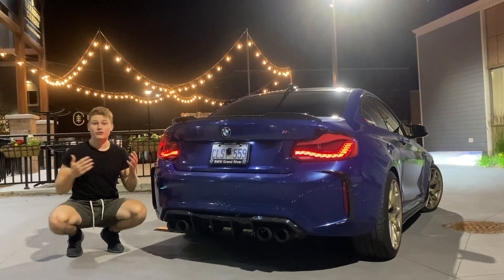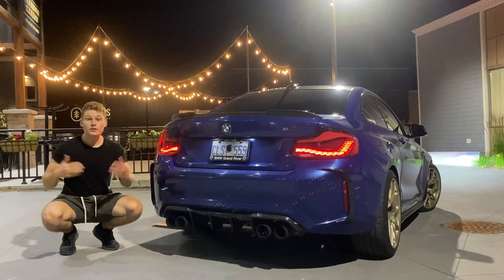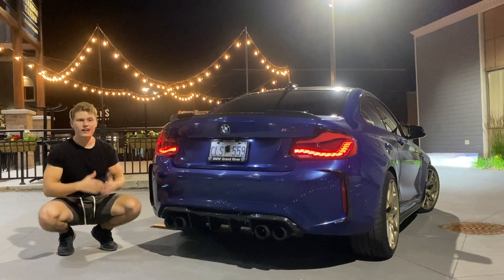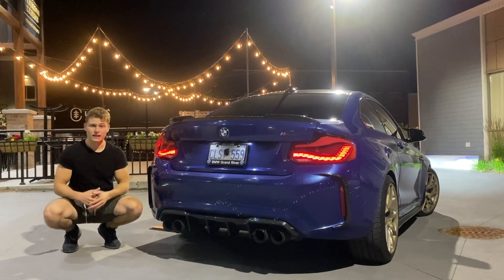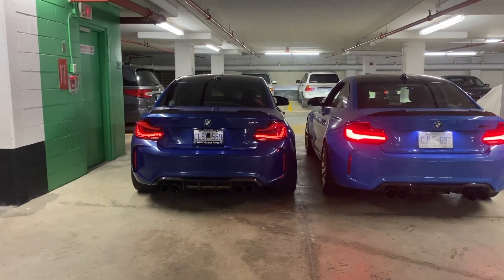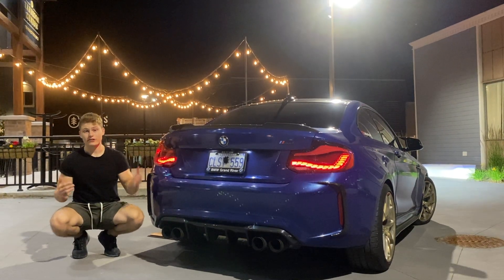These look absolutely amazing but they aren't perfect. Let's talk about the pros and cons of the M2 GTS tail lights. The pros are pretty easy: they look fantastic, they were really easy to install, and the fitment is pretty much perfect. I'm also a huge fan of the sequential turn signals. On the other hand, they're quite a bit dimmer than the OEM tail lights — still bright enough to see clearly, but there's quite a difference when placed side by side.